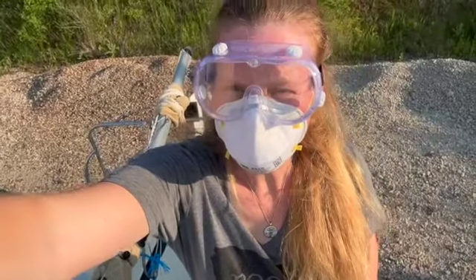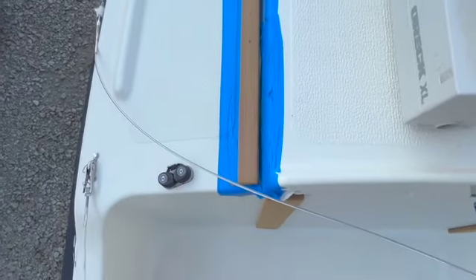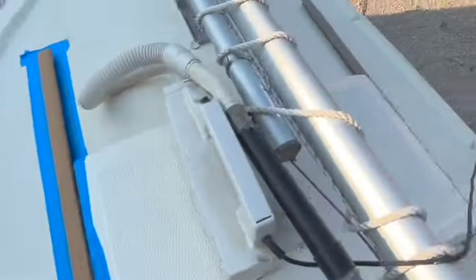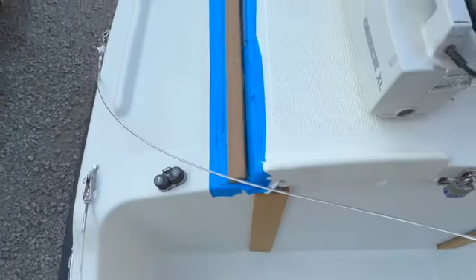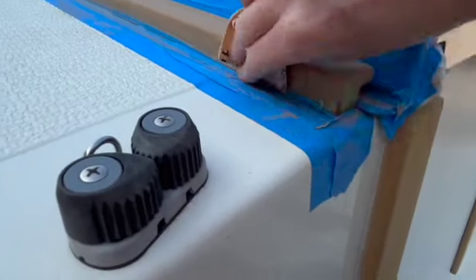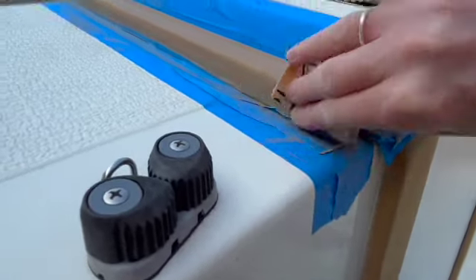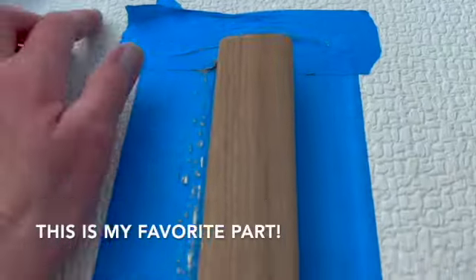Let's see what I have so far after 80 grit — looking pretty good. There's the other side that I've got 80 grit done on. Now it is time for 100 grit. After I used the 100 grit I then worked with 120 grit, just to get a bit smoother finish on the teak. This is my favorite part.